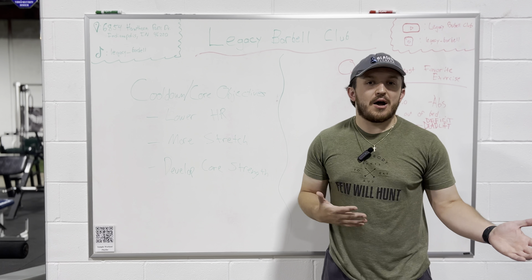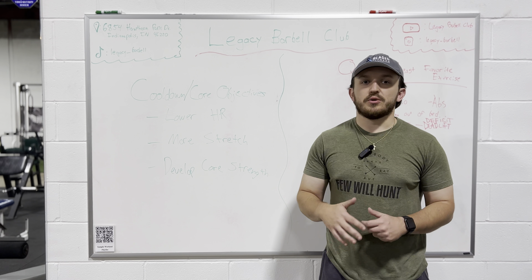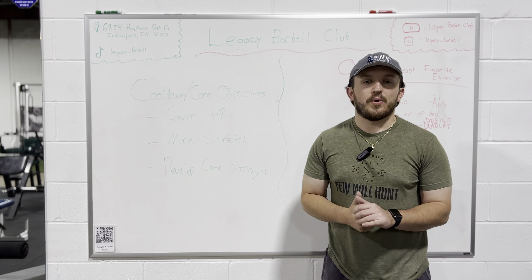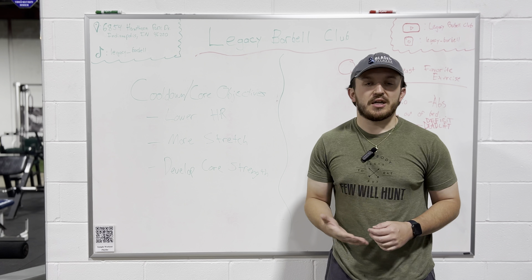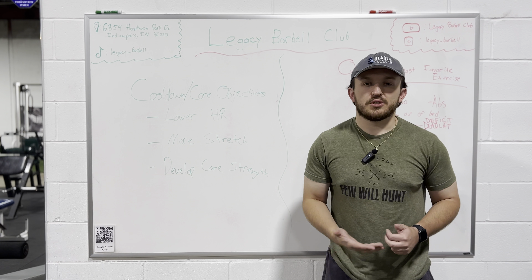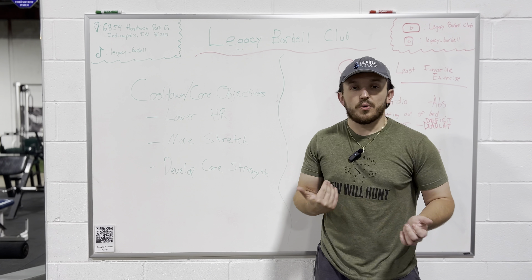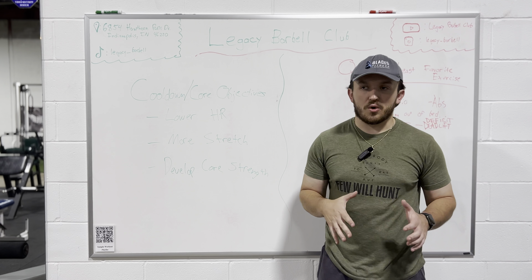So to go off of how I structured the warm-up one, we're going to go over some objectives that you want to hit with your cool down core section of your workout. I'm also going to make it as basic as I possibly can. When I utilize some terminology, I'm going to try and break it down and make it a little bit easier to understand, especially if you're new to the gym. So without further ado, let's check on our objectives that we want to hit for this cool down core section.